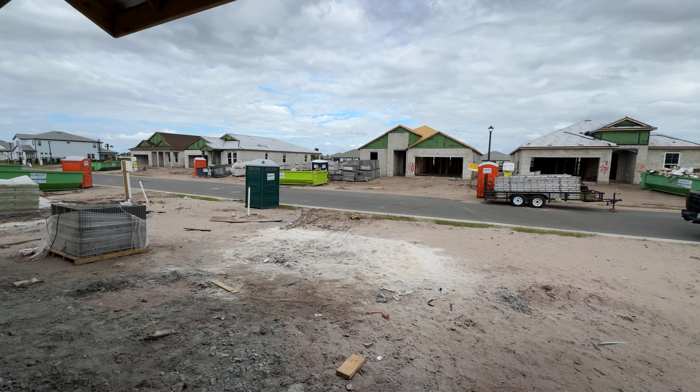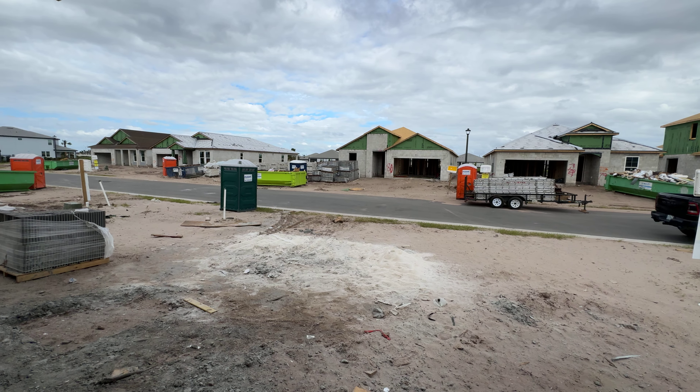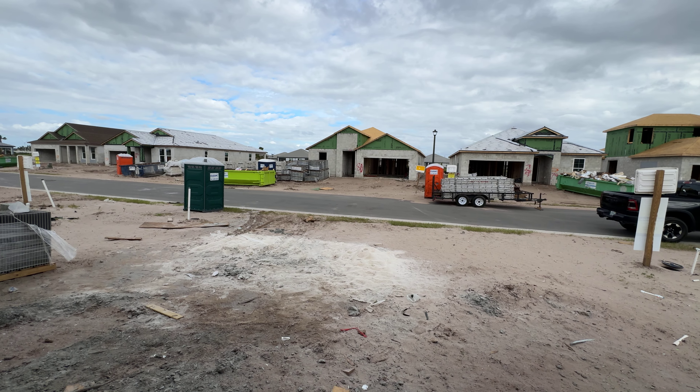I figured I would do something a little different today and actually come and tour one of our customers' homes being built. One of the things I like to pride myself on is that I come out here every single stage and I just check up on it. I take photos and videos and send them to you.